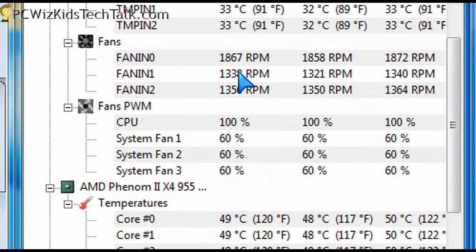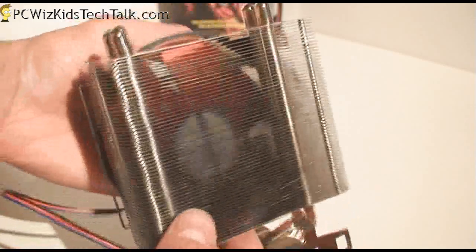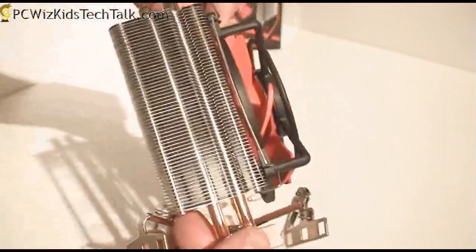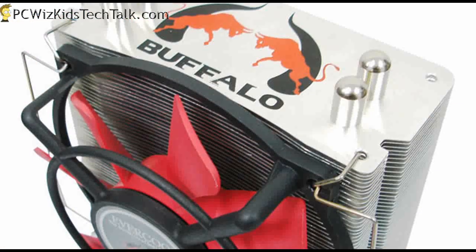The fan RPM is only 1,800, so it was very quiet as well. It's a very nice CPU cooler if you're looking for AMD — whether you've got an Athlon, Quad Core, or even a Phenom 2, no problem. This worked great.